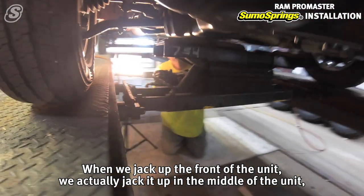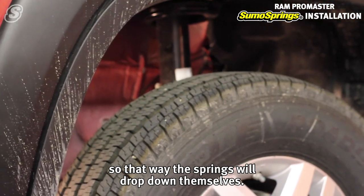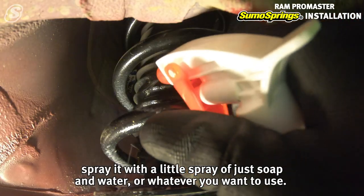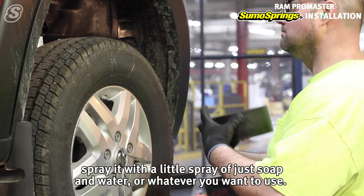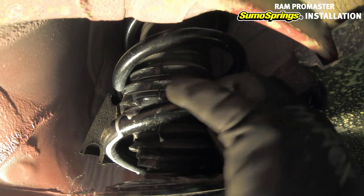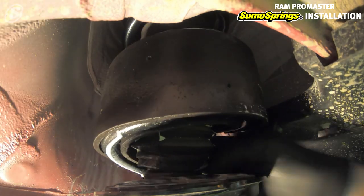When we jack up the front of the unit, we jack it up in the middle so that the springs will drop down themselves and give us enough clearance to put in the sumo spring. Spray it with a little dish soap and water — whatever you want to use. When they're fully extended, you just simply slide it counterclockwise in the way of the spring, slides right in, pop it in, and that's it.